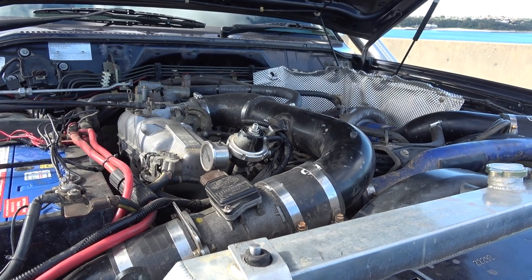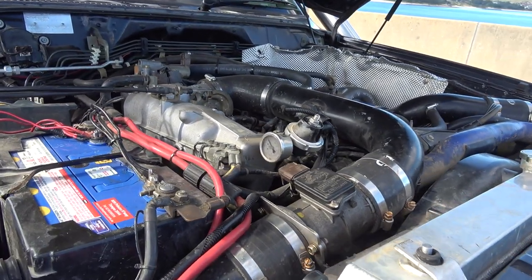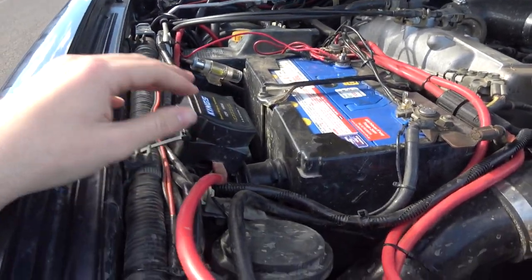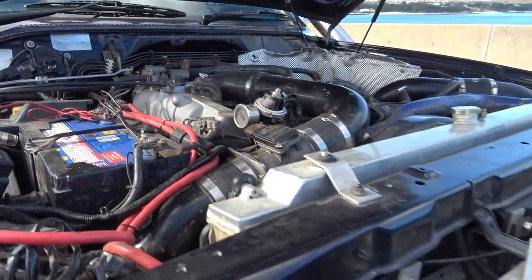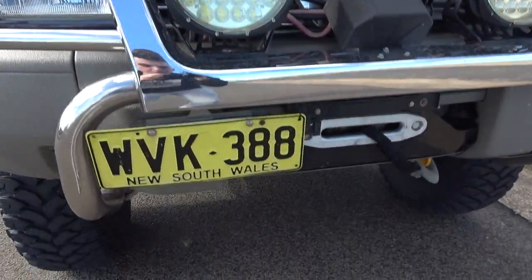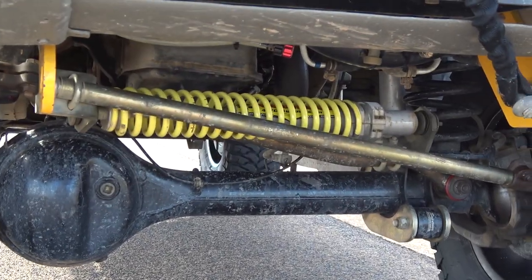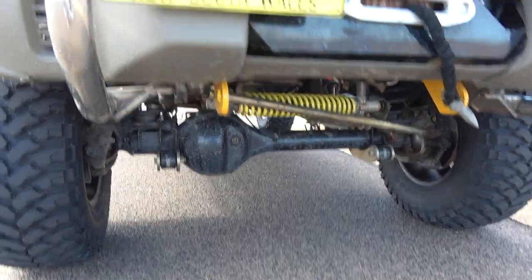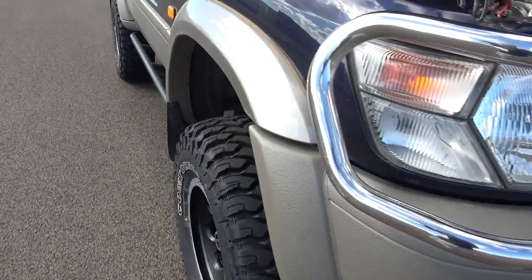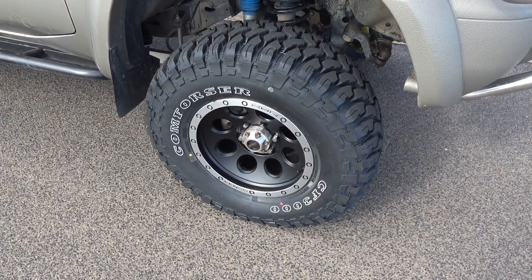Now I'll talk about some of the other things on the car — I won't go into too much detail, I'll do a separate video on that, but just briefly: it's got a dual battery with a King's isolator and the rear battery's in the back. It's got a five inch Superior lift — everything Superior, hyperflex arms — except for a Tough Dog steering dampener. I just put new tyres and rims — these are Lenzo wheels.